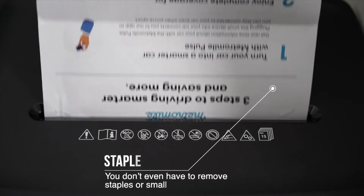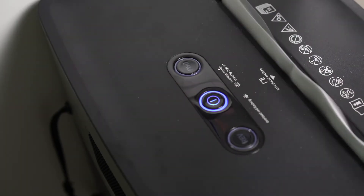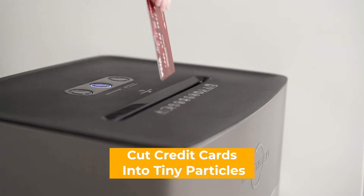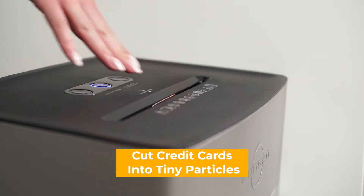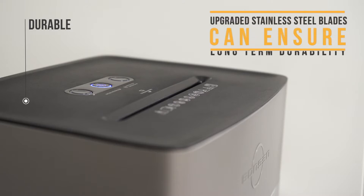Bonsai's paper shredder can cross cut to P4 high security level to secure confidential information. It can even cut credit cards into tiny particles. Upgraded stainless steel blades ensure long-term durability.